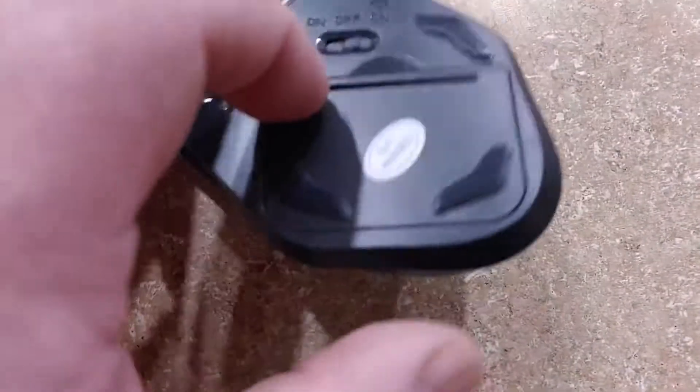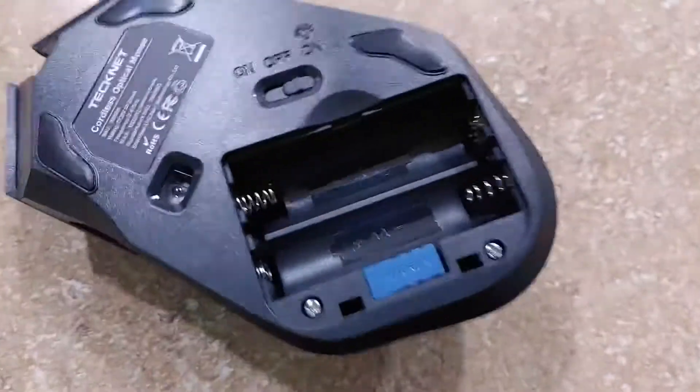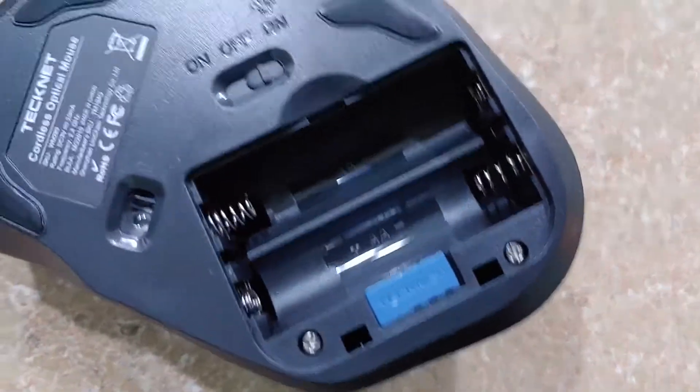This one you provide your own batteries with. So they don't have any rechargeables, but your little wireless dongle's there. Pump them in there — pick up some rechargeable batteries so you can actually recharge them.